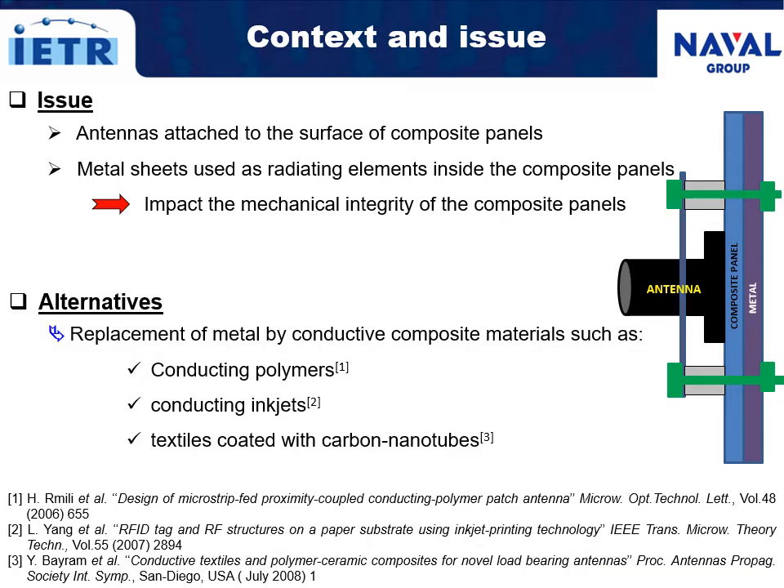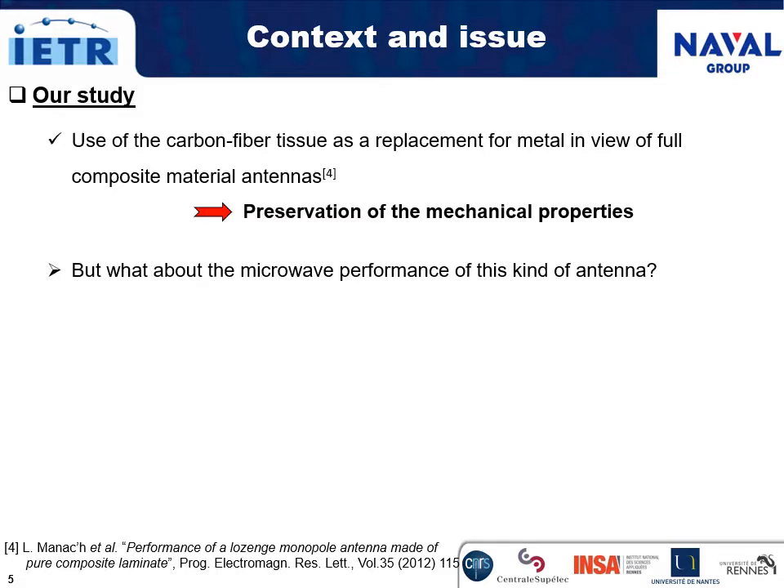Some metal alternatives were investigated to replace the metal by conductive materials suitable with composite materials, such as conducting polymers, conducting inks, and textiles coated with carbon nanotubes. Our study concerns the use of carbon fiber tissue as a replacement for metal, in view of the fabrication of full composite material antennas, in order to preserve the mechanical properties of the composite panels.